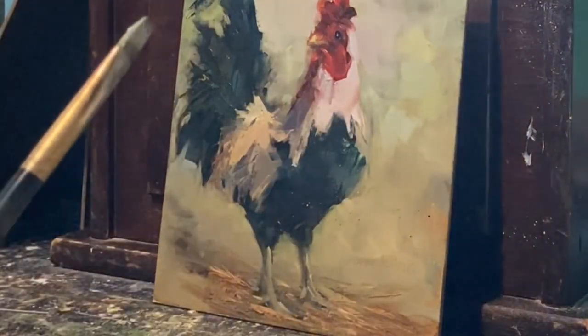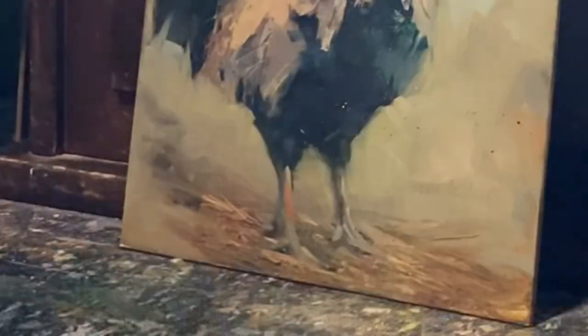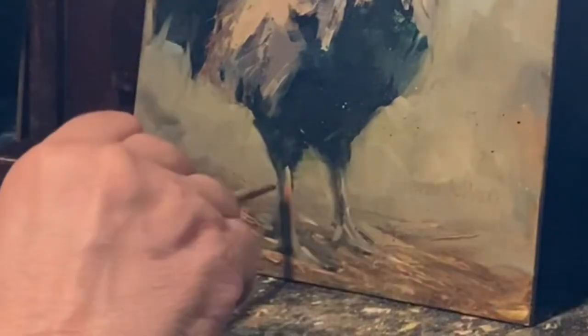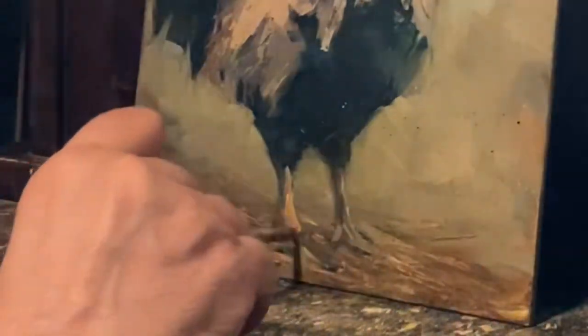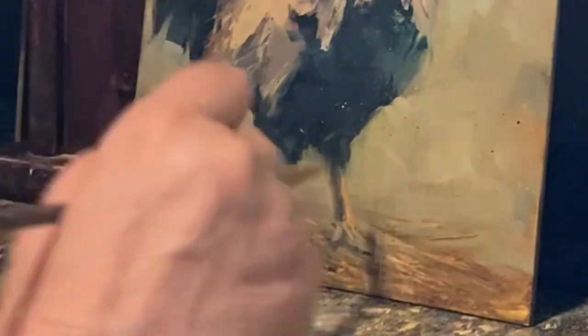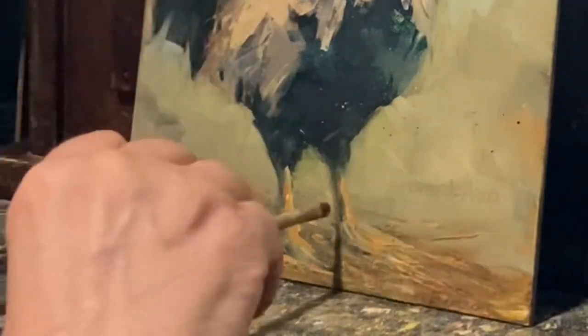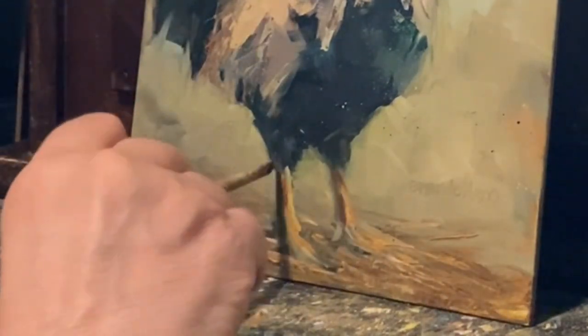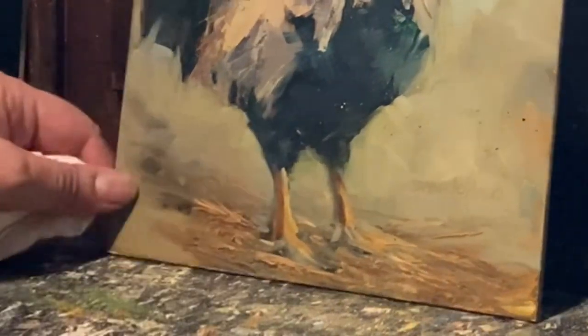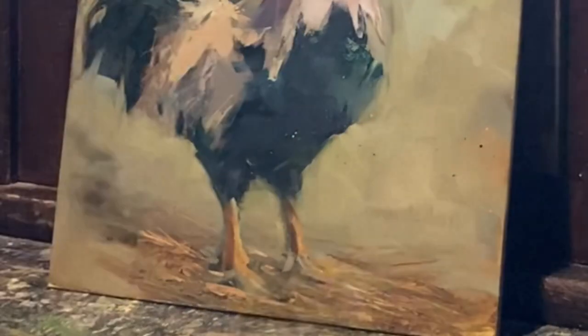Let's look at his feet. I think I'm going to go ahead and add some color to the feet. Let me try.